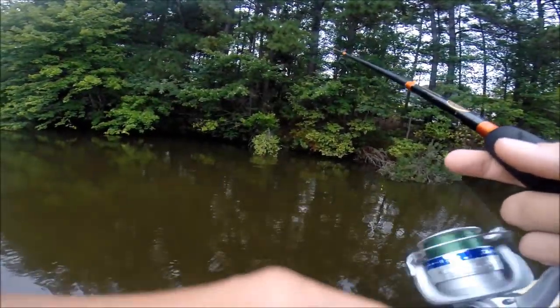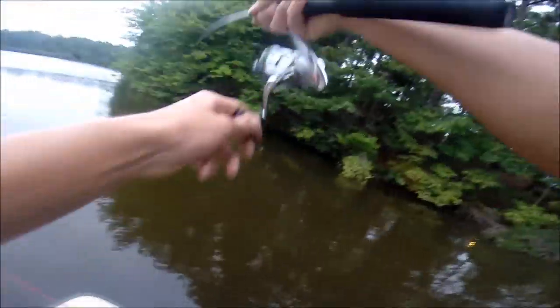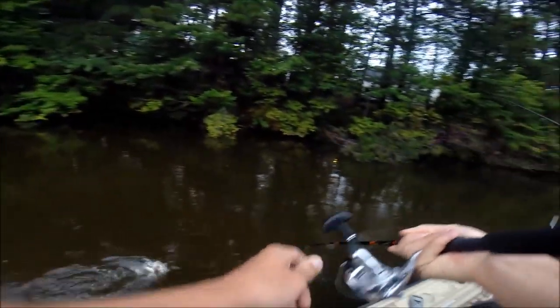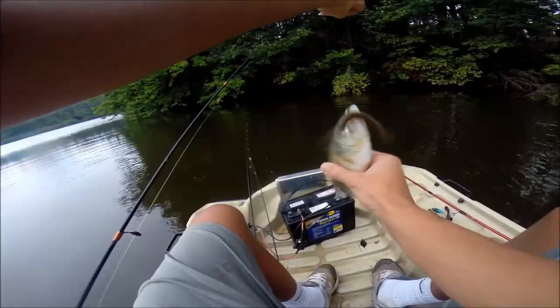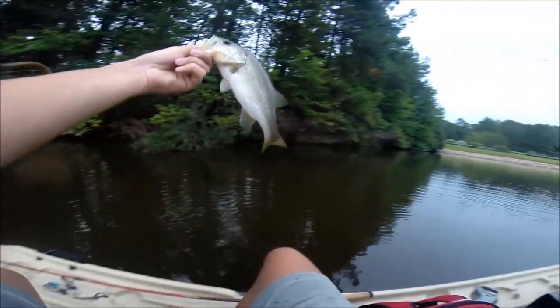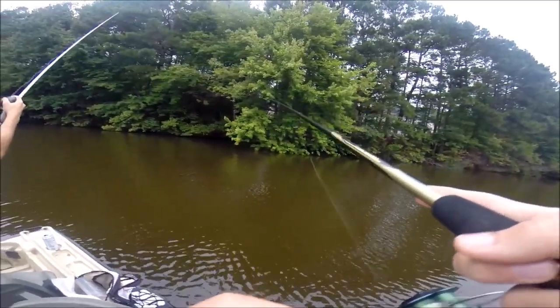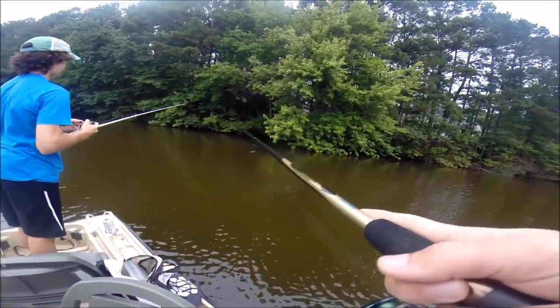I don't know if I still have him but I just got a hit — oh, I think I still got him. Little one on the Senko. Double up, double up! One and two, that's .61 and .63. Power fishing right here boys.